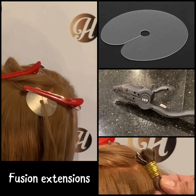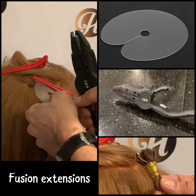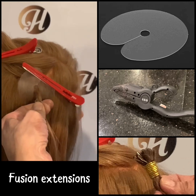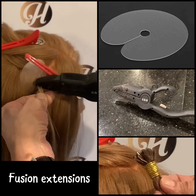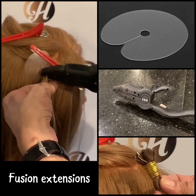To remove the extensions, a keratin bond solvent is applied to each bond, which is then gently broken apart using removal pliers. K-tip fusion extensions are ideal for clients wanting a seamless, low maintenance finish with natural movement.